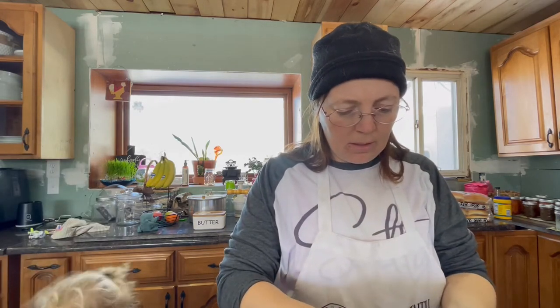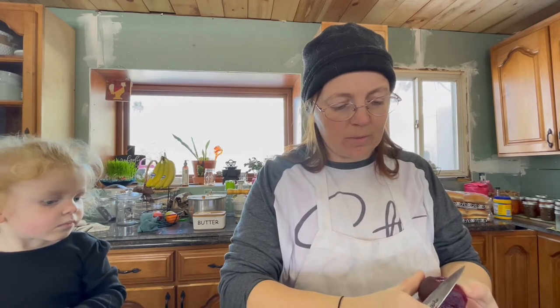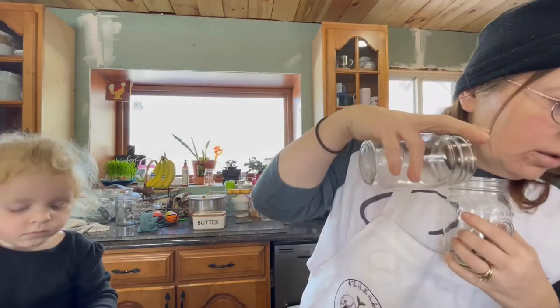One thing I did learn when you're peeling beets: you want to leave the stem and root on while you're boiling, otherwise it'll lose pigment even more. Some people pickle these with the skin on but I'm taking mine off. I picked these up at the farmers market like two weeks ago and boiled them yesterday, so I've just been having a hard time getting things done this week.